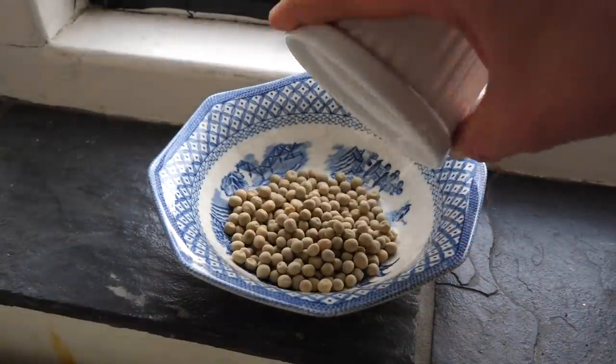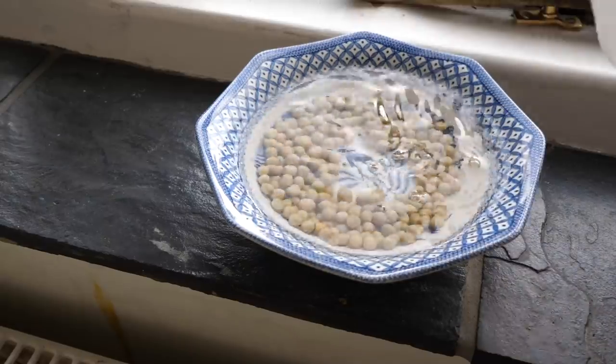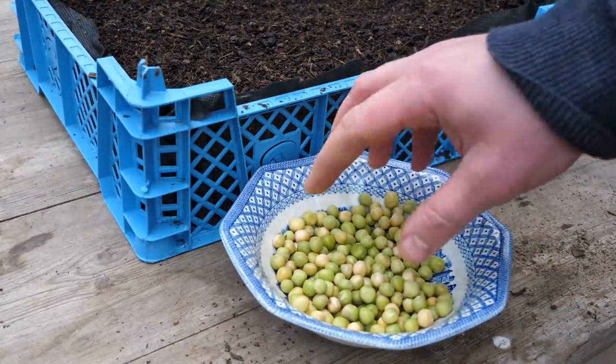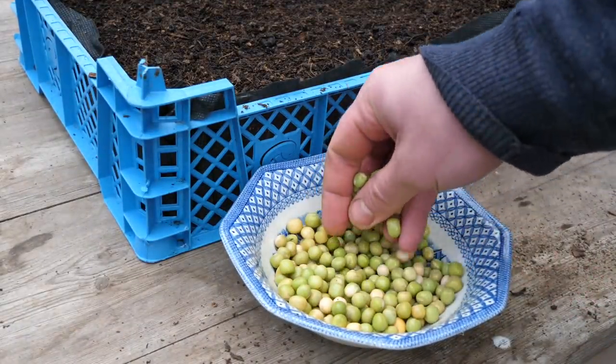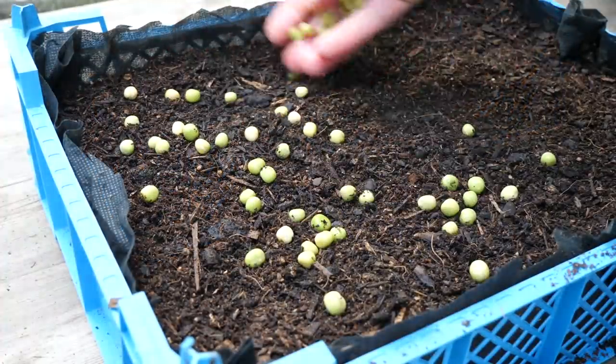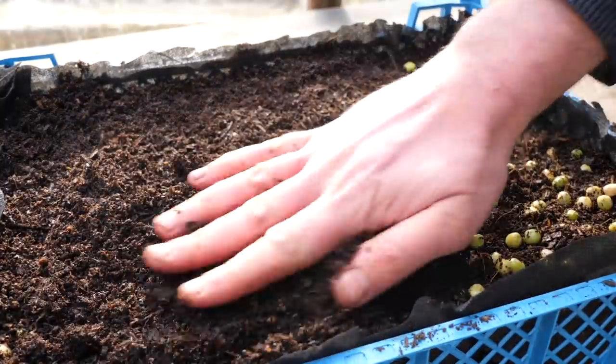You can jump-start germination by soaking the pea seeds overnight in lukewarm water. And don't waste money on expensive seed packets — these ones here are just the dried peas sold in the grocery store. The swollen seeds can now be scattered across the soil surface, before covering them over with a half inch or one centimeter layer of potting mix.